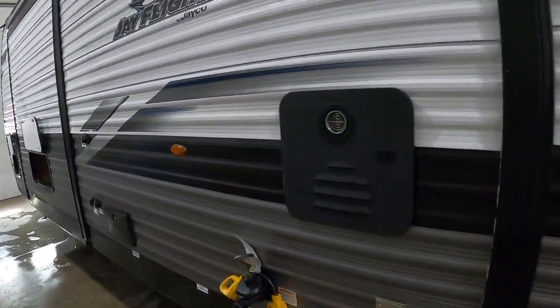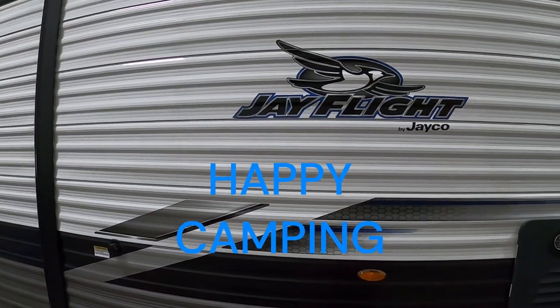We thank you so much for your purchase. Hope you enjoy this J-Flight for many years to come. Happy camping!